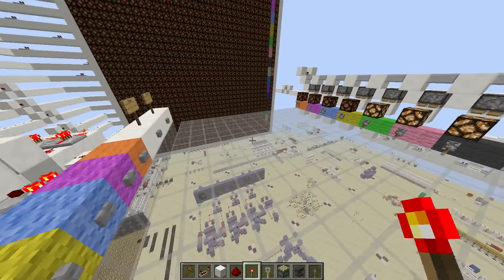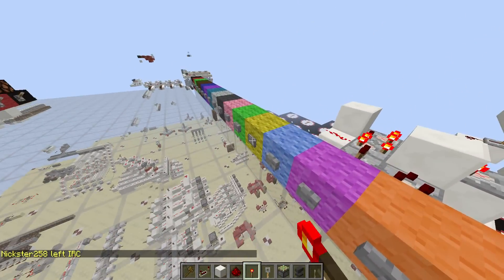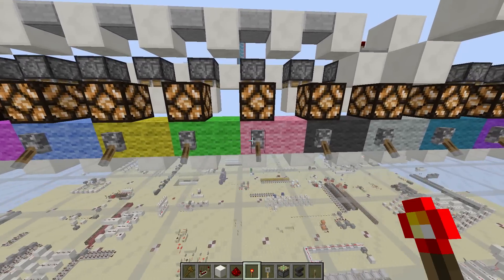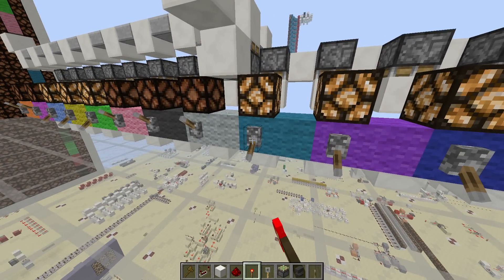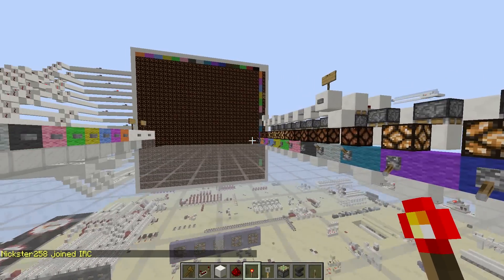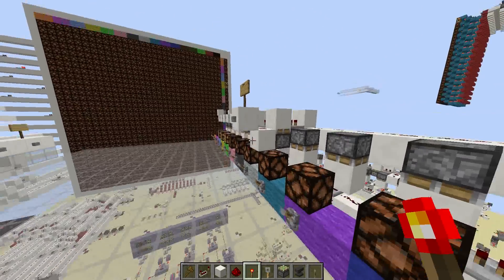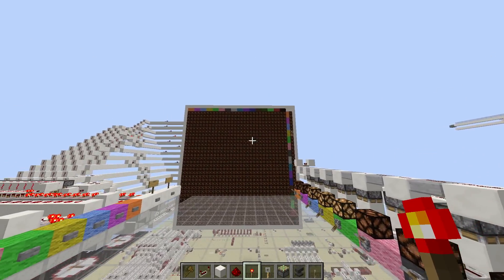I'm horrible at pixel art, but we'll see. I'll do the eyes — each one of these is just a pixel on the screen, they match with the top. Sorry, I'm just trying to make it even. So once I pick the ones I want to light up, I just hit submit and they pop up there on the screen.